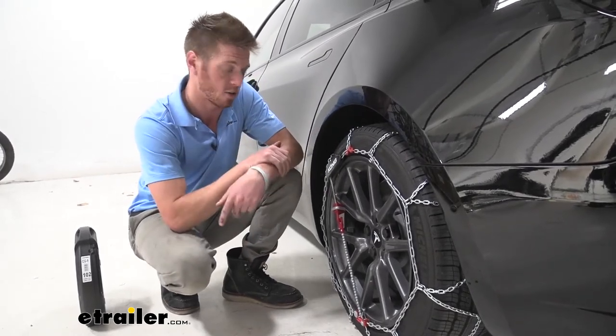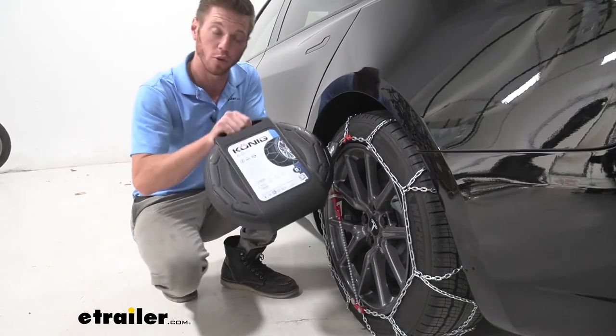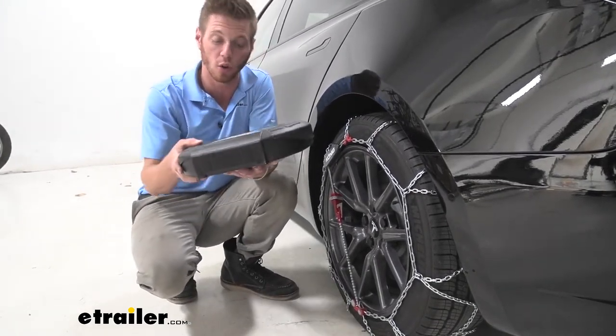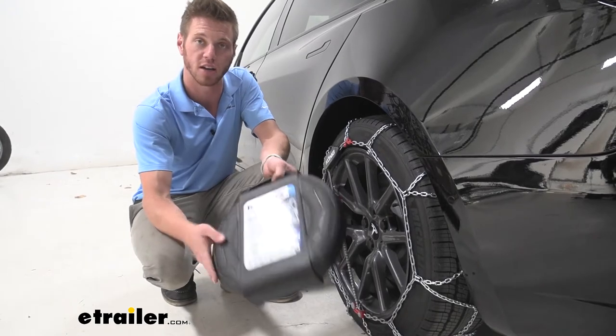Also, they kind of look cool on the Tesla — that's just me. Another thing that I like is it does come with a really hefty carrying case. Both of them will fit in here. They come in a pack of two, so buy accordingly, but this is a really neat, clean case where you can just throw it in the back of your Tesla and have them ready for next time.